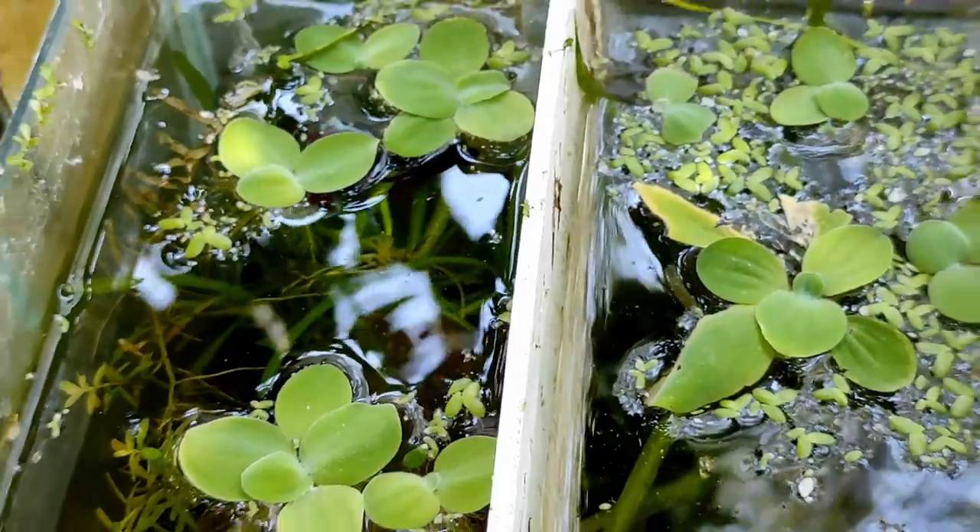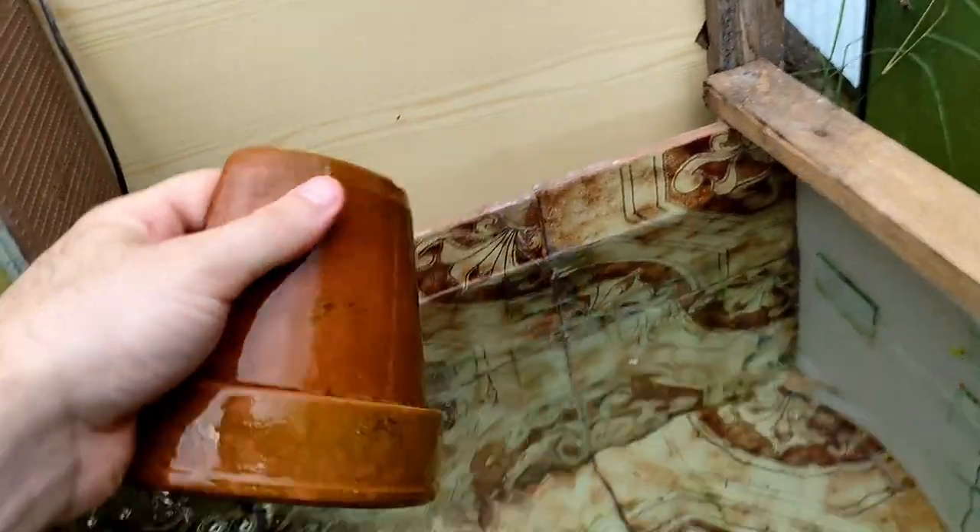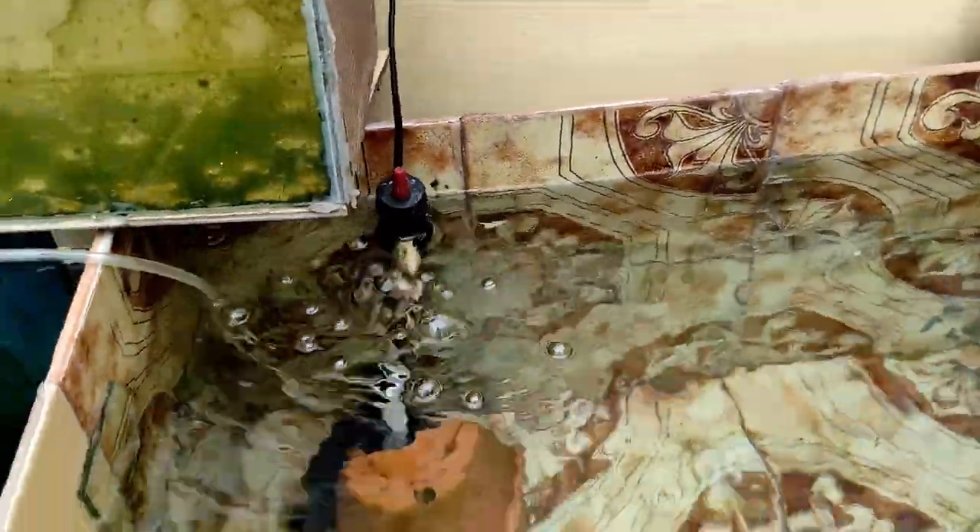Passiamo alle vasche laterali. La prima è un 60x40x40, realizzata con piastrelle e un vetro davanti, economica perché usavo materiali già disponibili. Per le coppie di scalari la tecnica è semplice: termoriscaldatore e filtro ad aria. Non uso il cono da deposizione ma mezzi vasi di terracotta tagliati a metà, perché ho notato che gli scalari preferiscono deporre nella parte orizzontale del vasetto, cosa che nel cono da deposizione per discus non c'è. Vado a coprire il filtro ad aria con il vasetto.